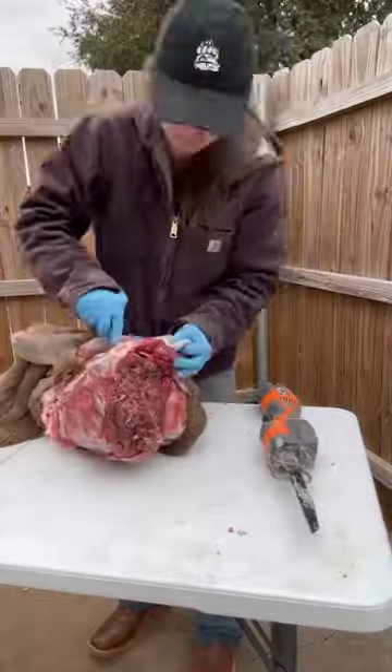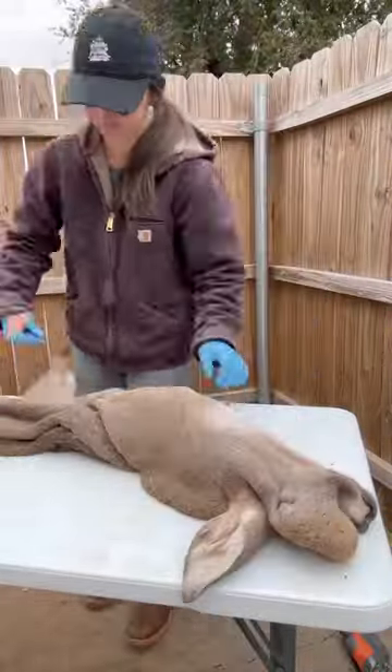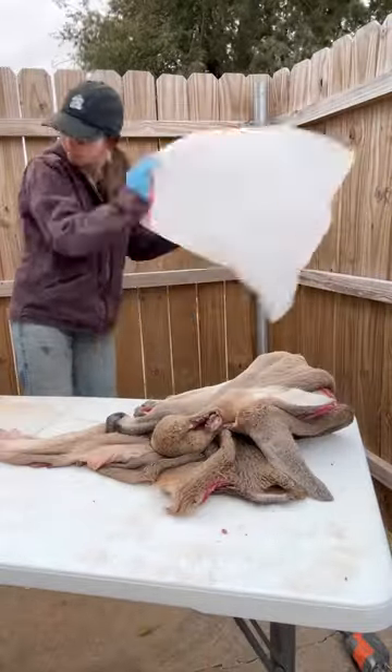I use a Sawzall, or reciprocating saw, whatever you want to call it. So now this head was way easier to skin out, and now I'm just going to cut off the excess in the back. So now it's ready to go in the freezer and I'm just going to bag them up.